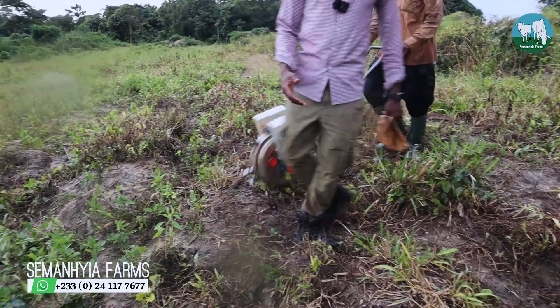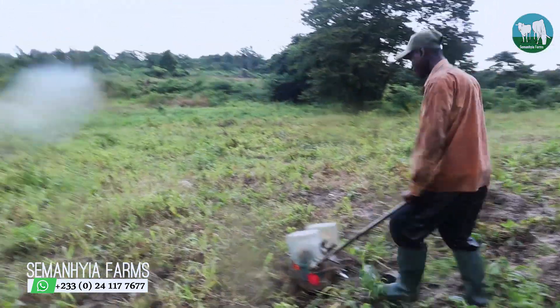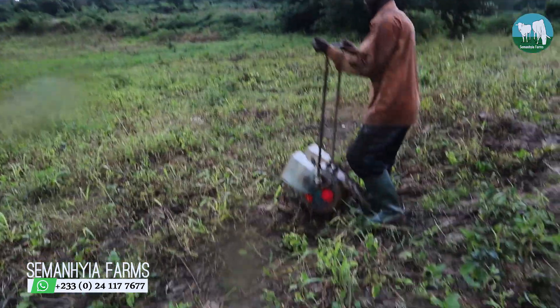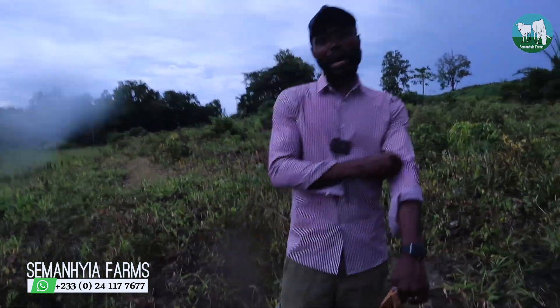Basically that is how we plant it, and I'm sure you guys have seen it. If you need a planter, let us know — we have it at the store. Contact the WhatsApp number below and Eric will be happy to get you some. To us, this has been very effective and that's why we are sharing this with you guys.